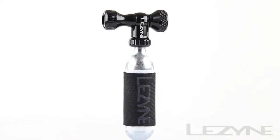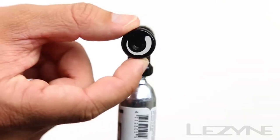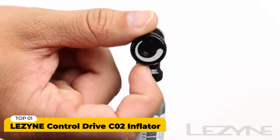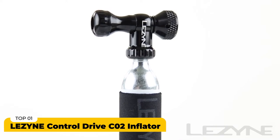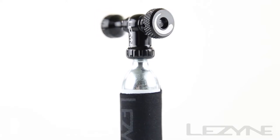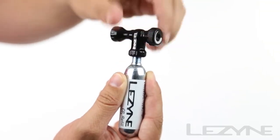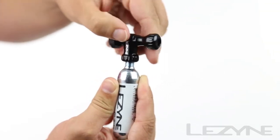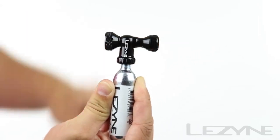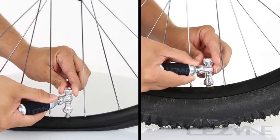Introducing the precise and durable CO2 Control Drive — a new twist on an old favorite. Made of precision CNC machined aluminum, the Control Drive provides a durable and reliable CO2 head that threads directly onto a fresh CO2 cartridge for efficient tire inflation, and is compatible with both Presta and Schrader valves with its twin slip fit design.